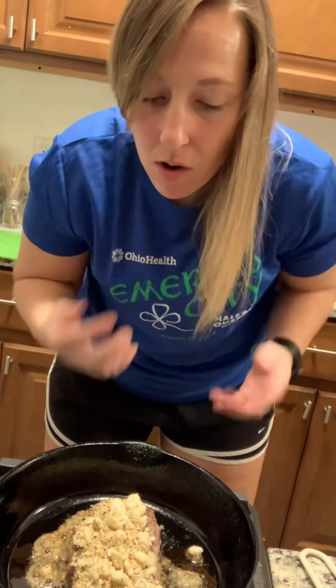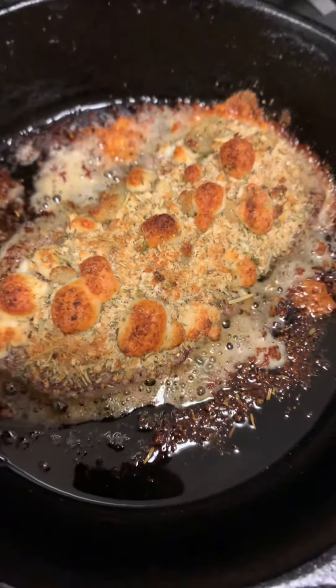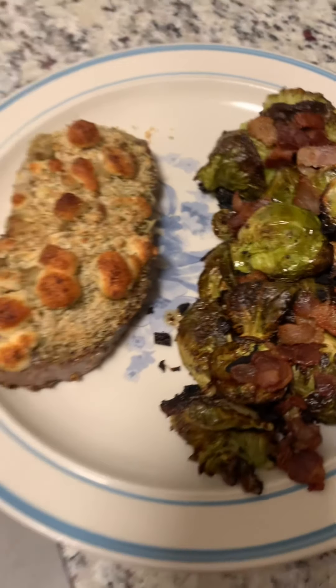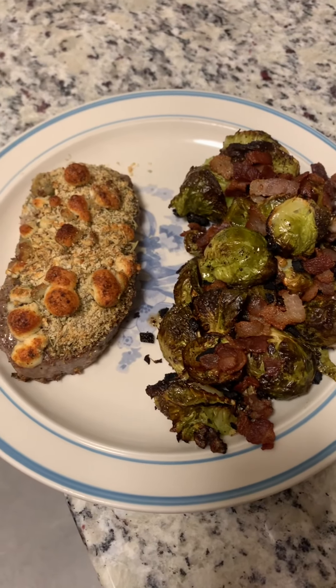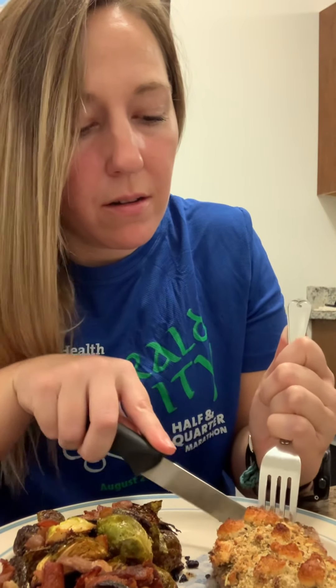We're going to put it in the oven at 450 for like five minutes. Dinner is served. Can't wait to eat this. Let's give it a try — I'm pretty excited. I'm going to put it in the oven.